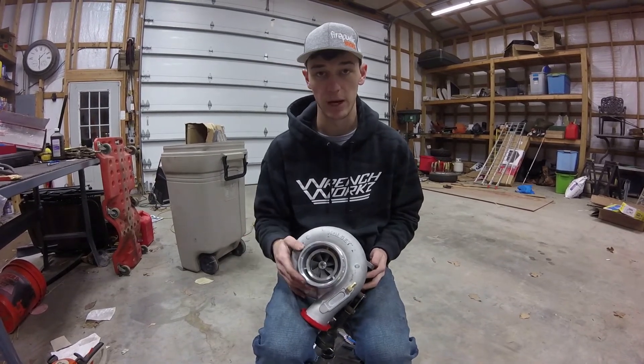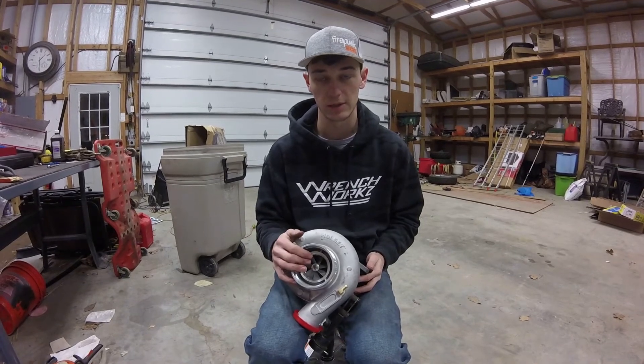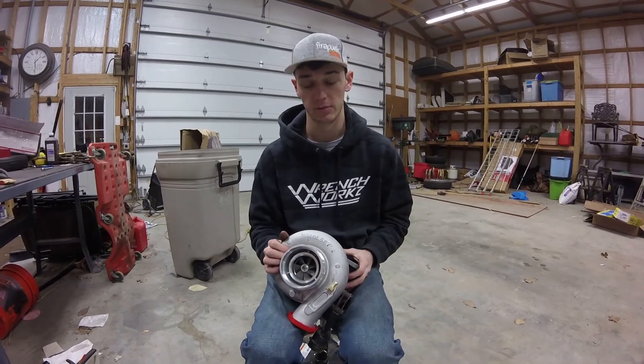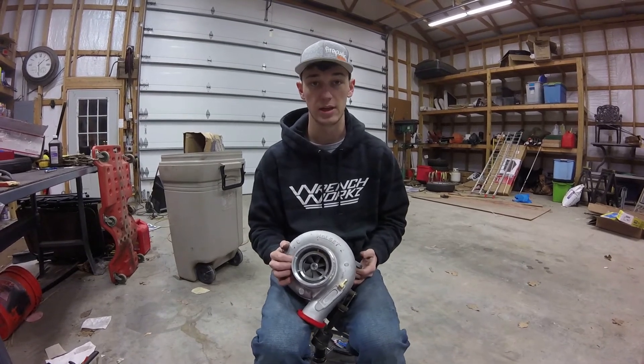More HX35 turbo testing — I will get back to you guys and hopefully he will send me some videos on how this thing does, what it looks like installed, and all that so we can have a part 2 of this exact turbo and get some good information back to you guys. For this one that will be it — until next time, we'll see you guys and have a good weekend.